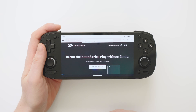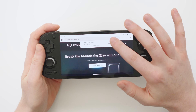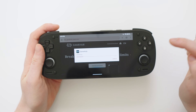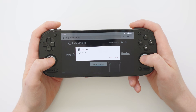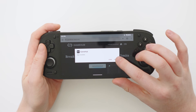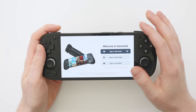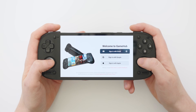First of all, let's hit the Android download button, which is going to download the file. Once it's done we can hit the open button and install — this will install the Gamehub application. This app is very similar to the Steam Deck interface, so if you're used to using a Steam Deck you're going to feel right at home here.